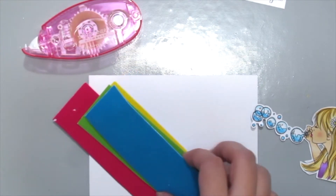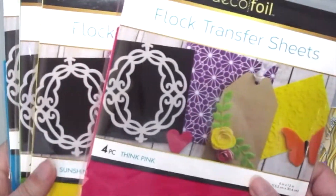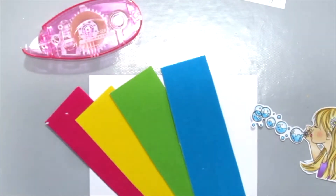I've already cut some Flock Transfer Sheet into strips. They come in packages like this — they are 6x12 and they have 4 pieces in it. You can get these from Unity Stamp.